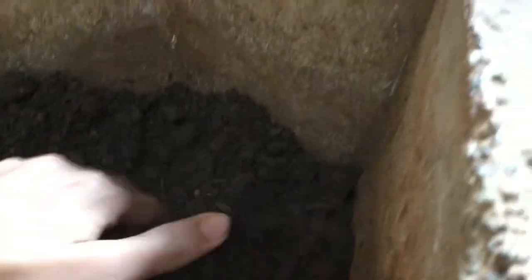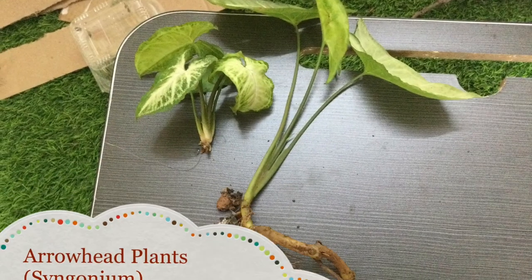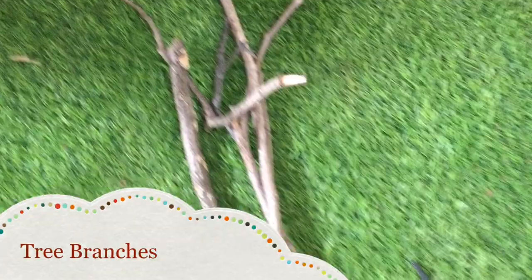For my selection of plants, I've got a Jew head plant, some arrowhead or syngonium, some variegated money plants and some miscellaneous plants. For hardscape, I have tree branches and rocks.